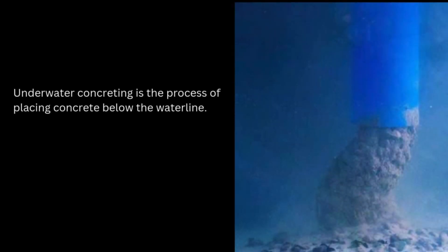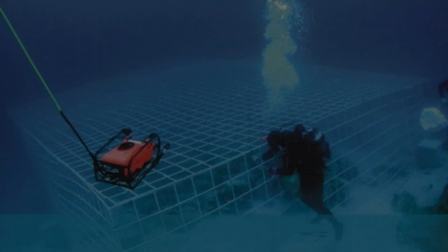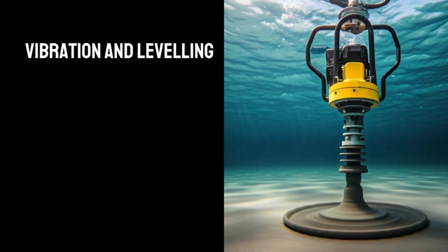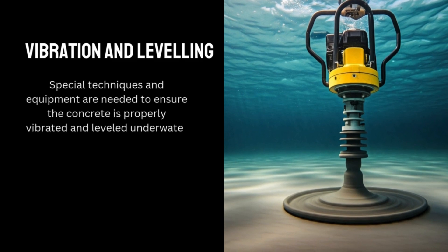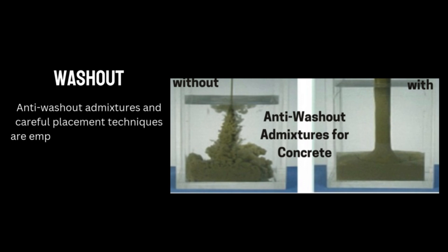Underwater concreting is the process of placing concrete below the waterline. Despite the unique challenges it poses, concrete, when properly mixed and placed, is a durable material that can withstand the aquatic environment. The key challenges include vibration and leveling — special techniques and equipment are needed to prevent voids and weak spots — and washout, where anti-washout mixtures and careful placement techniques are employed to counteract the water's tendency to wash away the concrete.